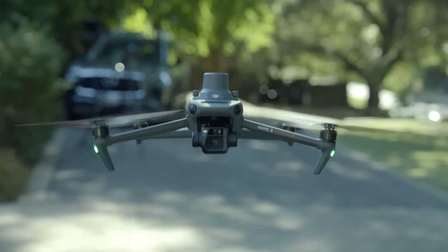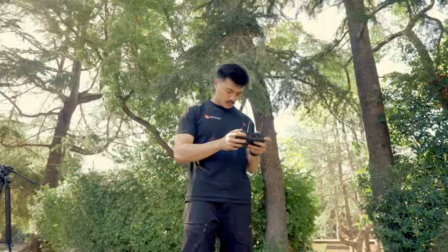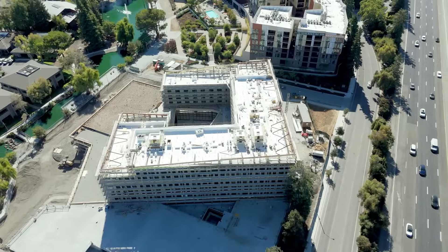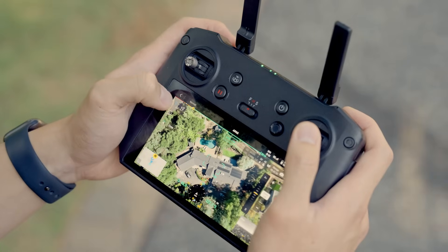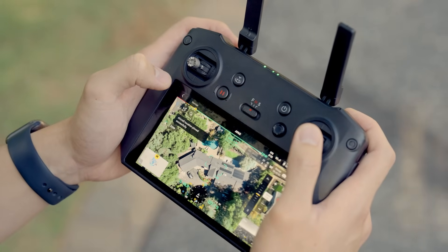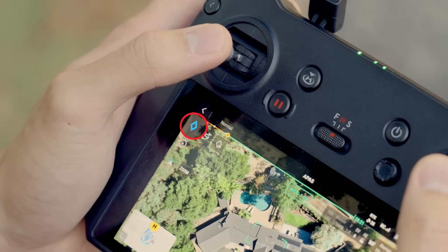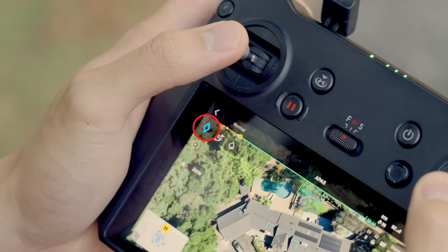First, manually fly your drone directly above the center of the area you want to orbit. This could be a home, structure, or any point of interest. Once you're centered, tap the blue pinpoint button — that's the blue diamond icon in the top left corner. This marks your exact GPS position for the orbit anchor.